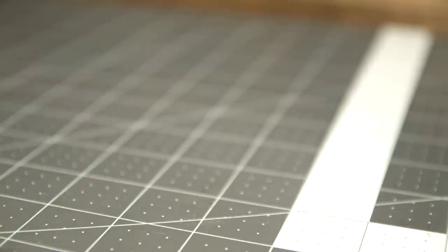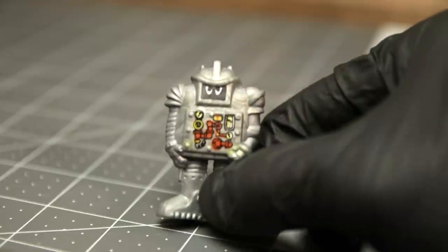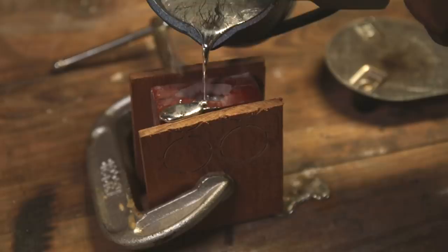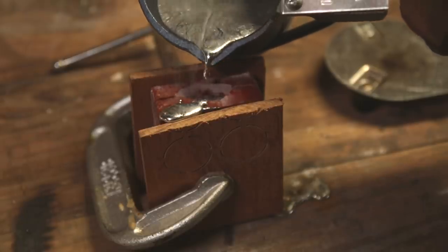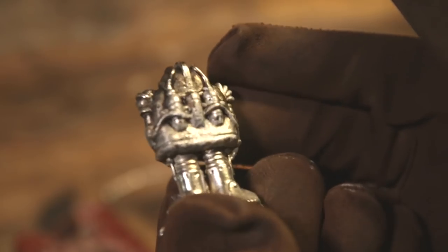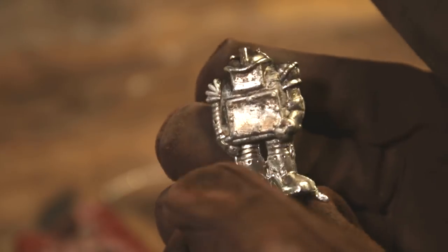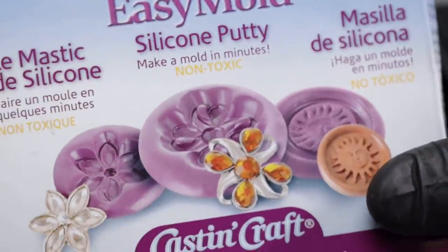In my previous episode, I showed y'all how you can make a mold out of a Ceraplas, doing a Cera figure, and then make that into metal. I was very pleased with how that turned out. But then I got to thinking, hey, I wonder if people can use just a regular old mold putty like that and do some real simplified mold.